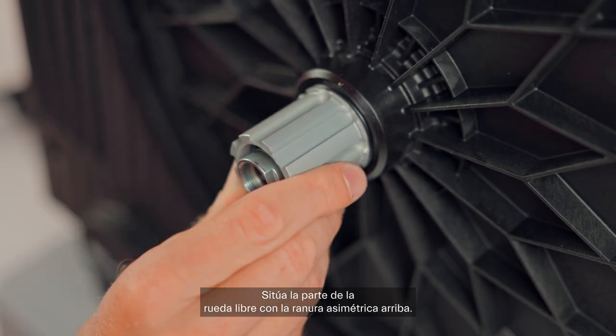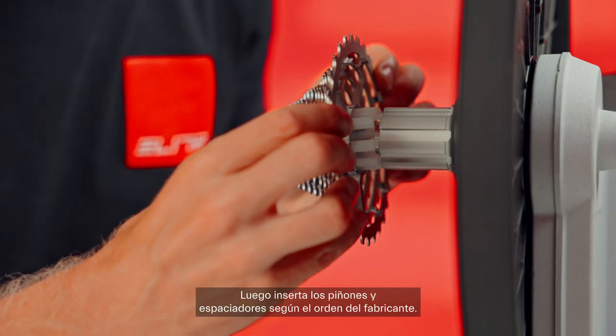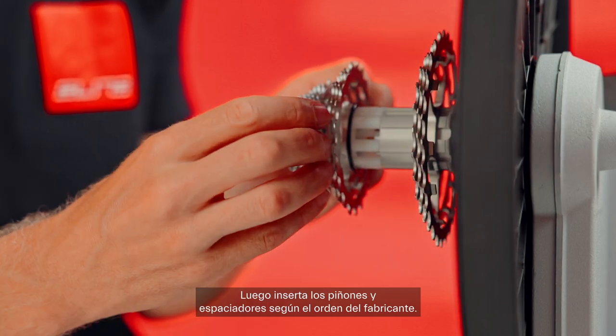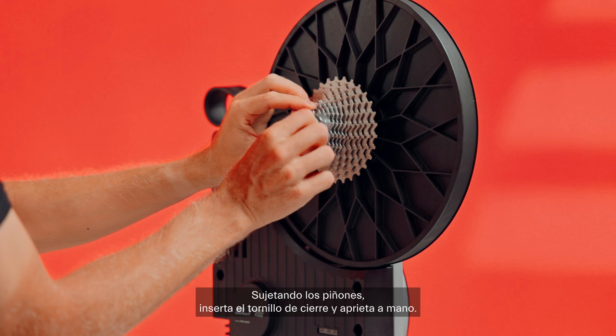Position the part of the freehub with the asymmetric spline on top. Then insert the sprockets and spacers according to the manufacturer's order. Holding the sprockets steady, insert the locking screw.